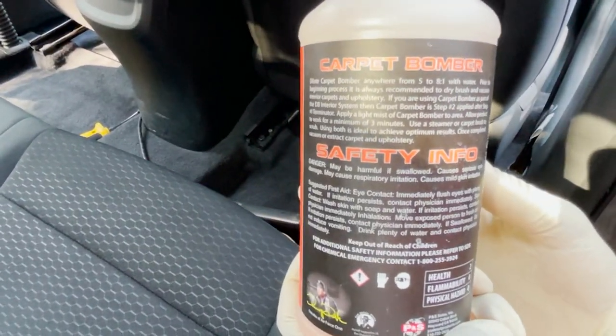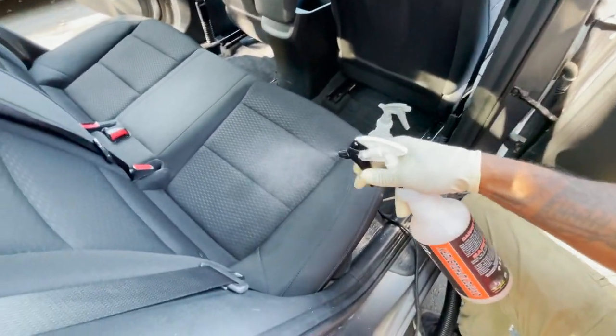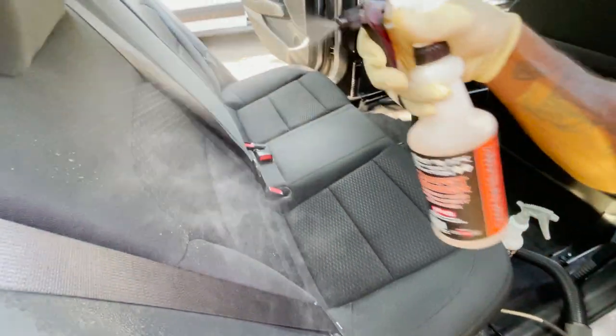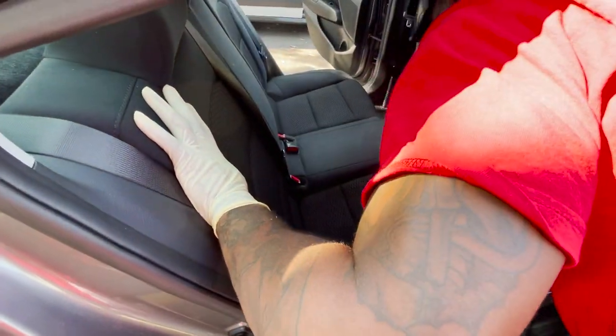So first up we got Carpet Bomber — P&S Carpet and Upholstery cleaner. Here's the dilution ratio specs. What we're gonna do is a light mist. These seats aren't that dirty, but it doesn't matter what we think — the customer wants a shampoo, I'm gonna make it do what it do. We may look at it and think why bother, but we ain't complaining. We're here to make money. Give them what they want — what the customer wants, the customer gets.